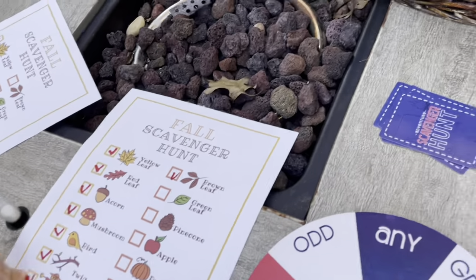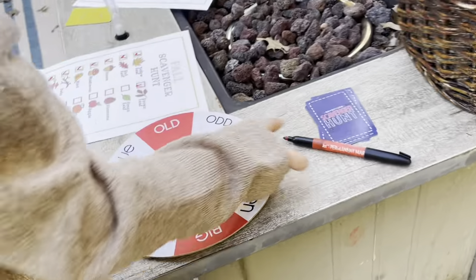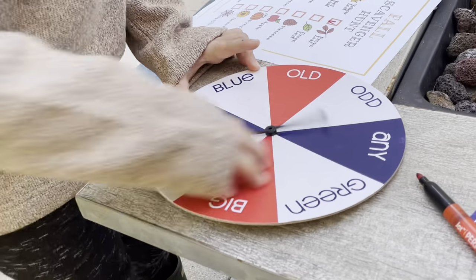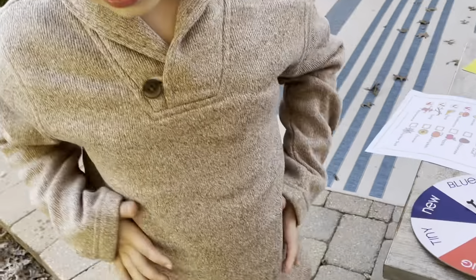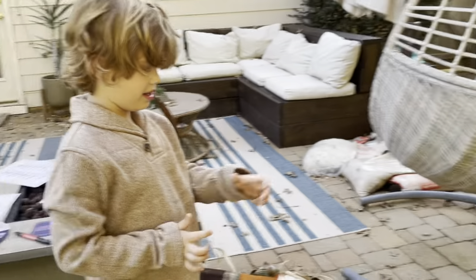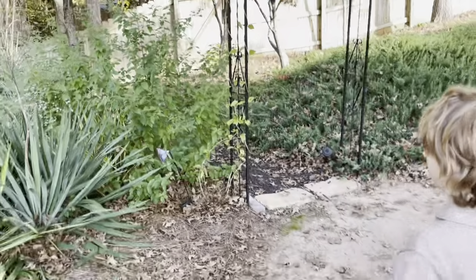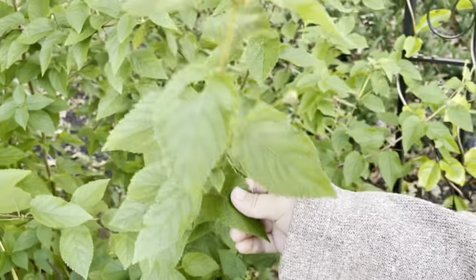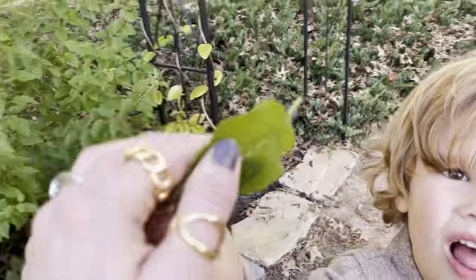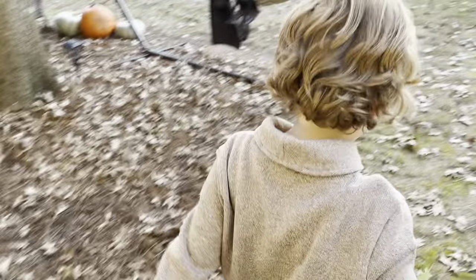Green leaf. Spin! A green green leaf — so you have to find a really, really green leaf. Go! Those are green, green. Pick it off. Guys, feel how sticky it is. Oh, it is sticky! Go put it in your basket.